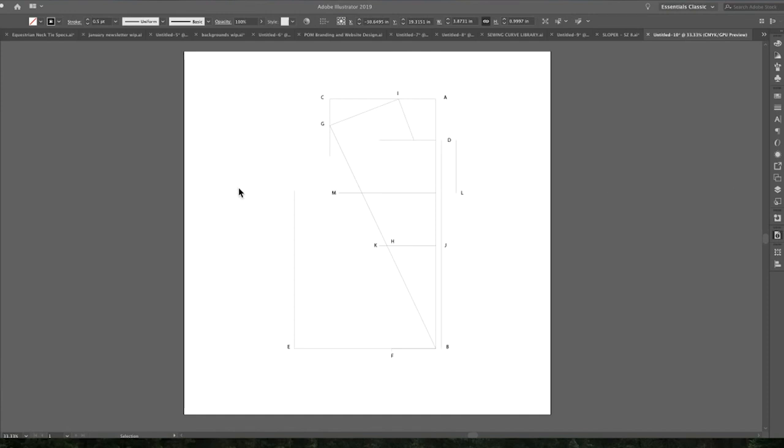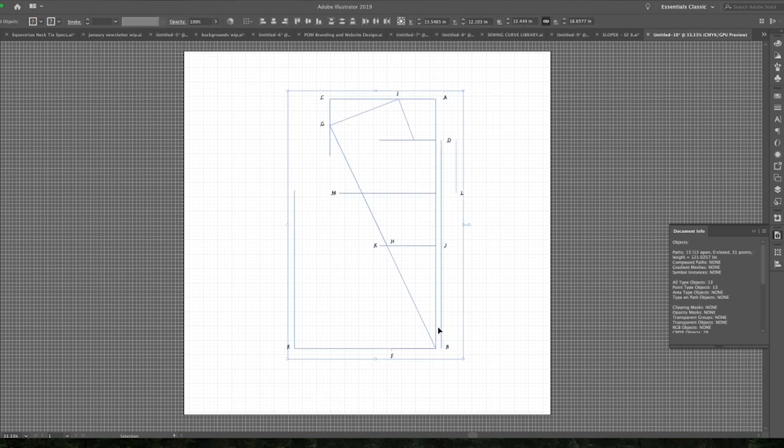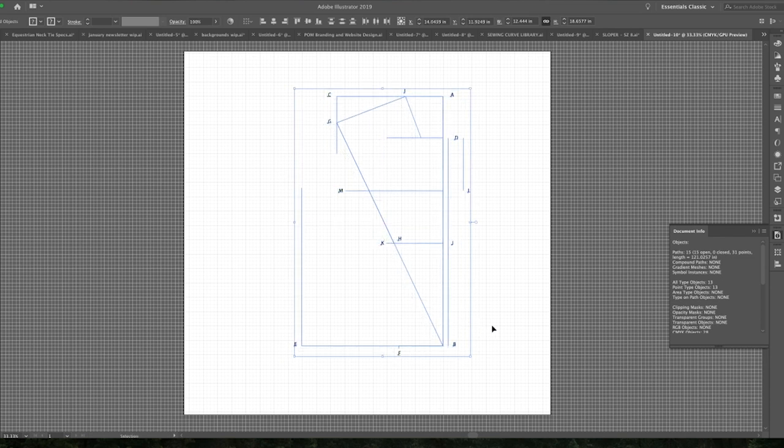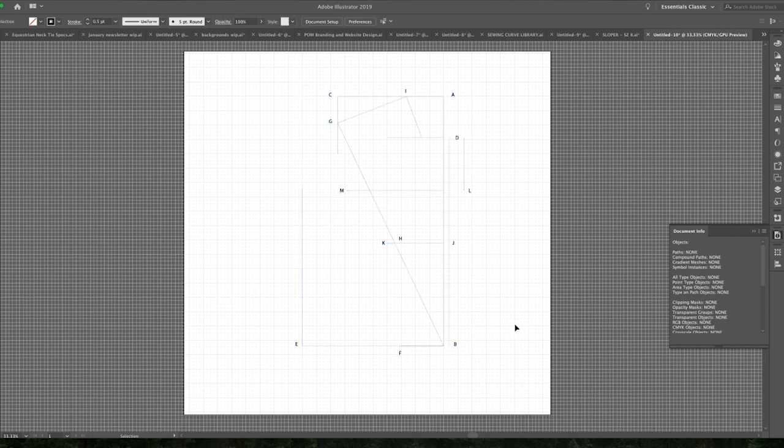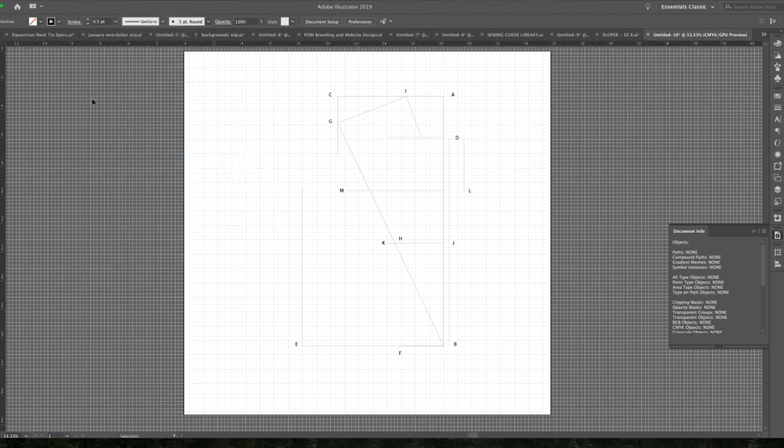Now that we've created this on paper, I'm going to walk you through the rest of the steps in Adobe Illustrator. The first thing I want to do is show my grid so I can see all the grid lines that are going to help me in creating the pattern, and I'm just going to line this up. I'm also going to show the rulers — you can pull down on these rulers to create guides. Let's get into the next steps and I can show you some of those tips as we go through it.